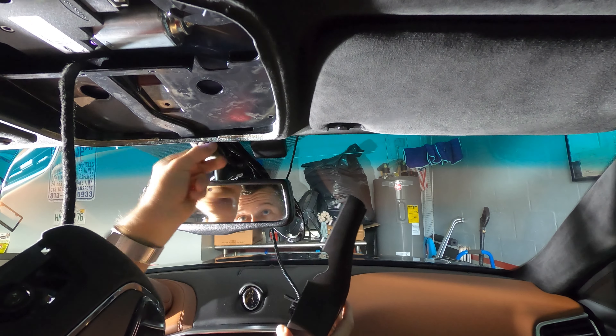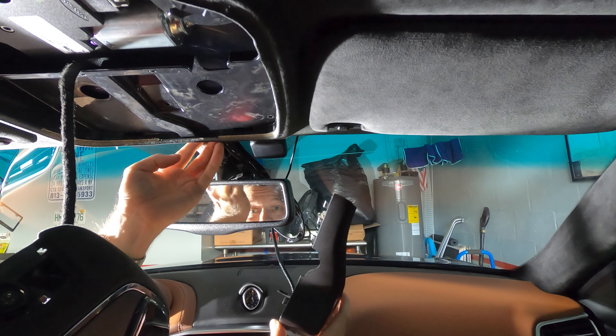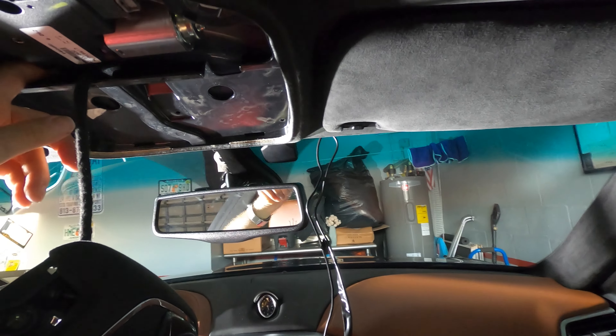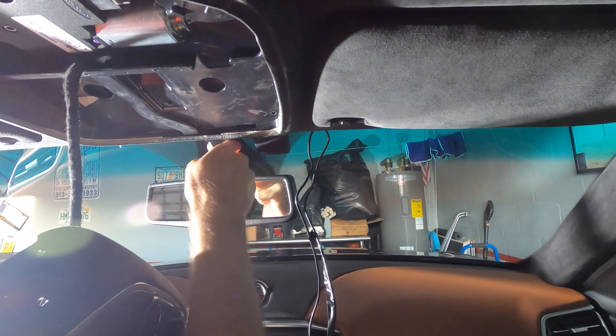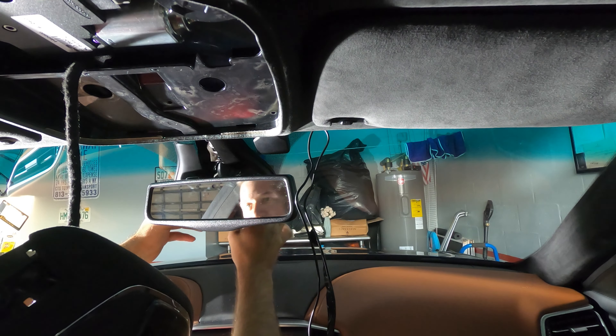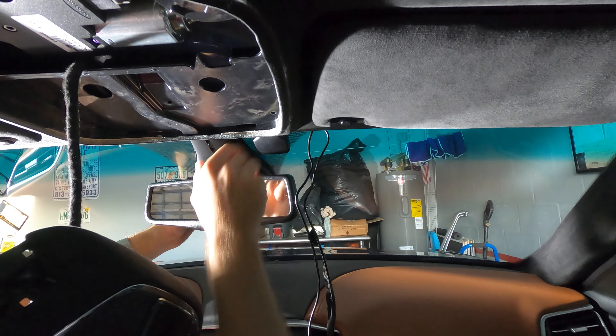What we're gonna do is run this cord through the interior. Now that we fished the wire through here — which was very complicated — you put one side on and then you snap the other side on as well. That way you can close this up.